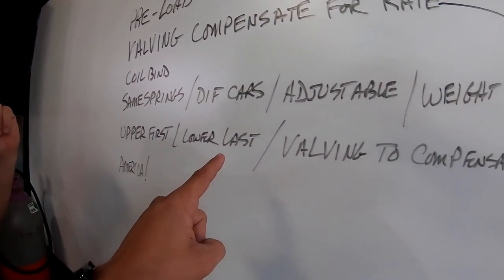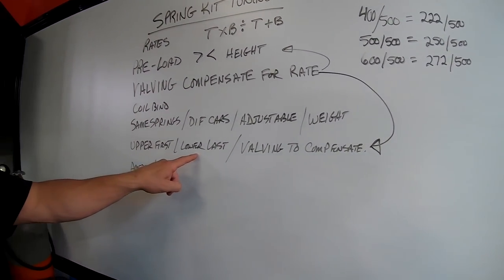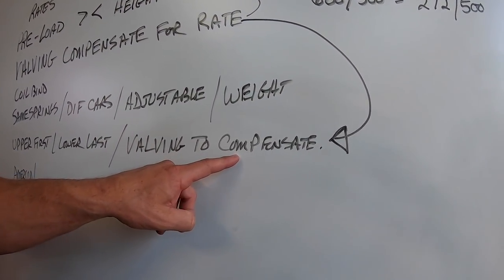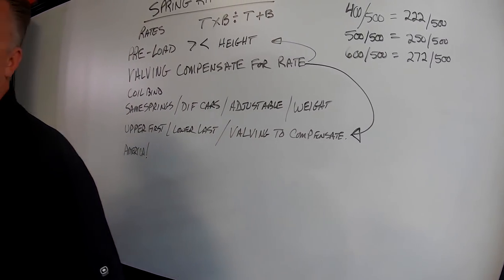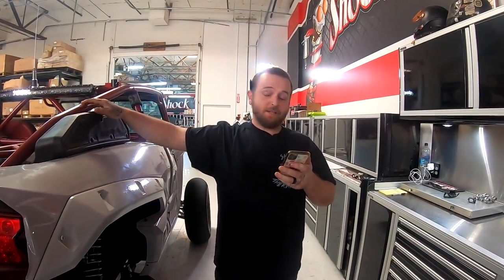Spring kits change according to all the weights, and valving complements a spring kit. That's kind of it.